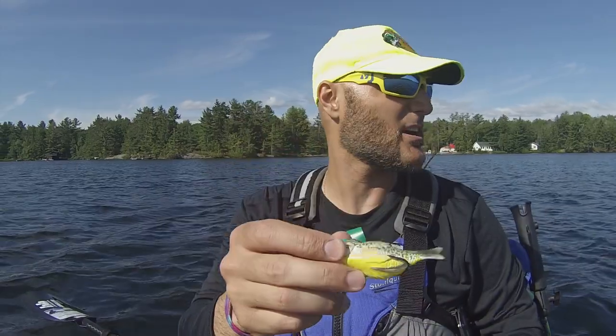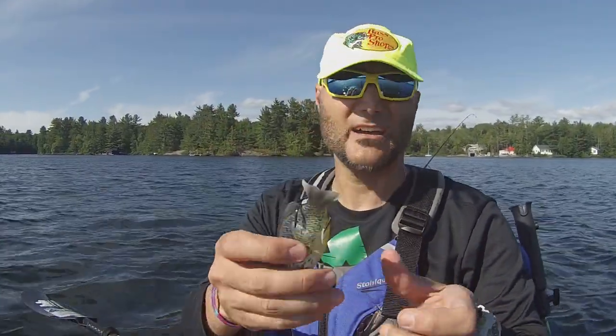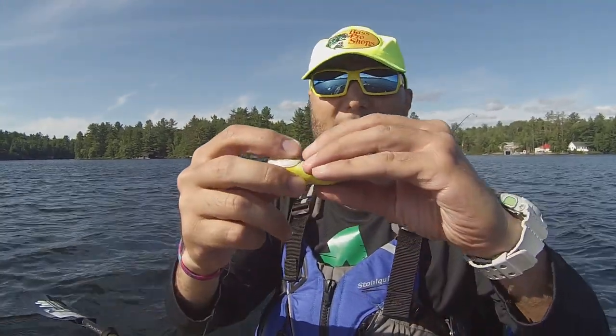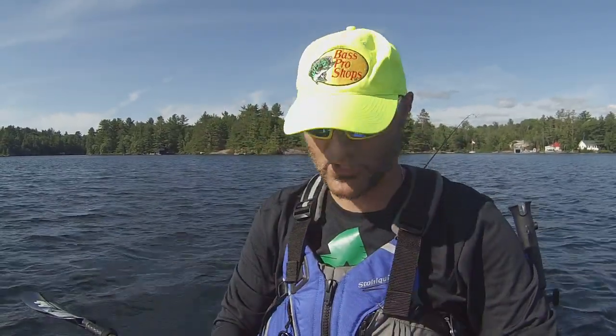I actually caught a few fish on this. A few largies over there — was flipping a bunch of pads and cast this out. Just worked it very slowly. Bang, hit it. Bass hit it. Both these hooks, top of the mouth, exactly how you want to hook them on topwater.